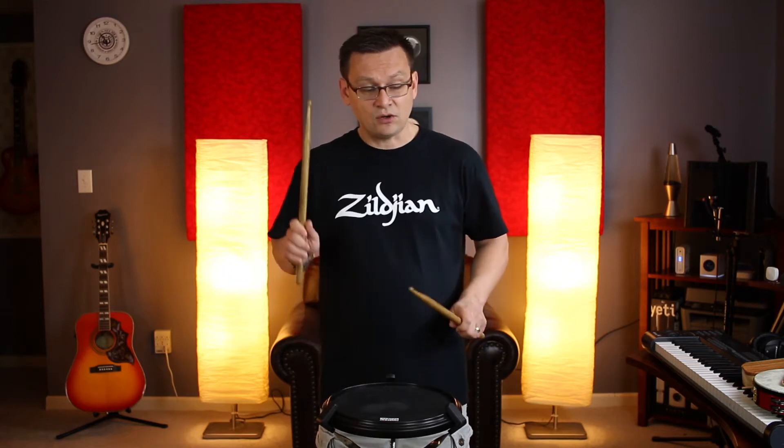Pre-exercise and go: right left right right, left right left left, left right left right, right left right left. Repeat: right left right right, left right left right left right.